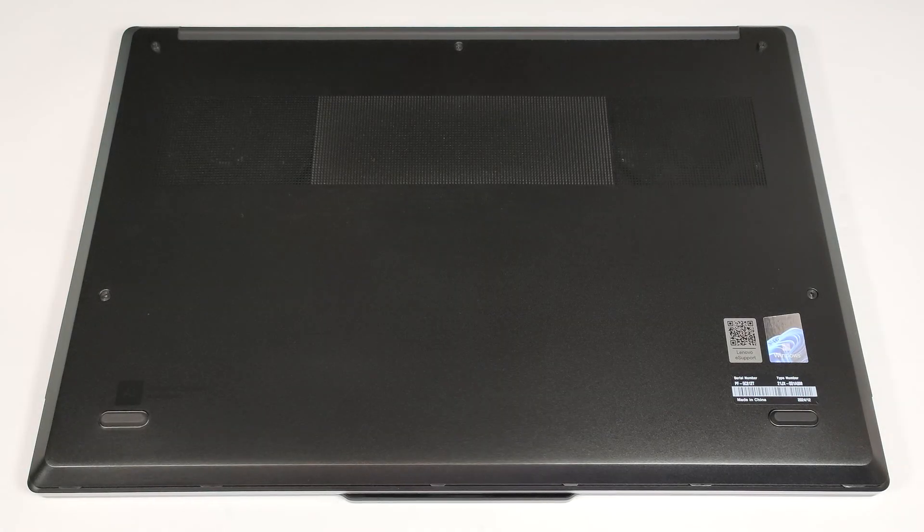Hello, this is Nick from Laptop Media and today we will show you how to open the Lenovo ThinkPad Z16 Gen 2.